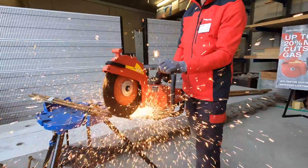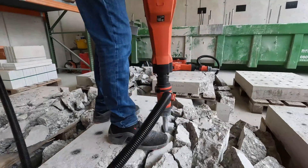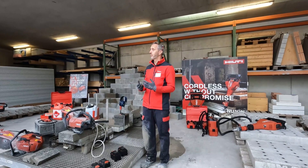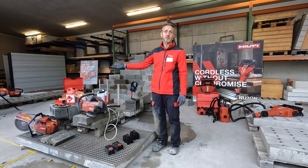Today we have the pleasure to introduce you to our DSH-600 battery cutoff saw, and then we'll walk you through our TE-2000 cordless breakers. The Neuron batteries are the enabler to build a battery tool which is on the equivalent speed of a 60 cubic centimeter gas saw.